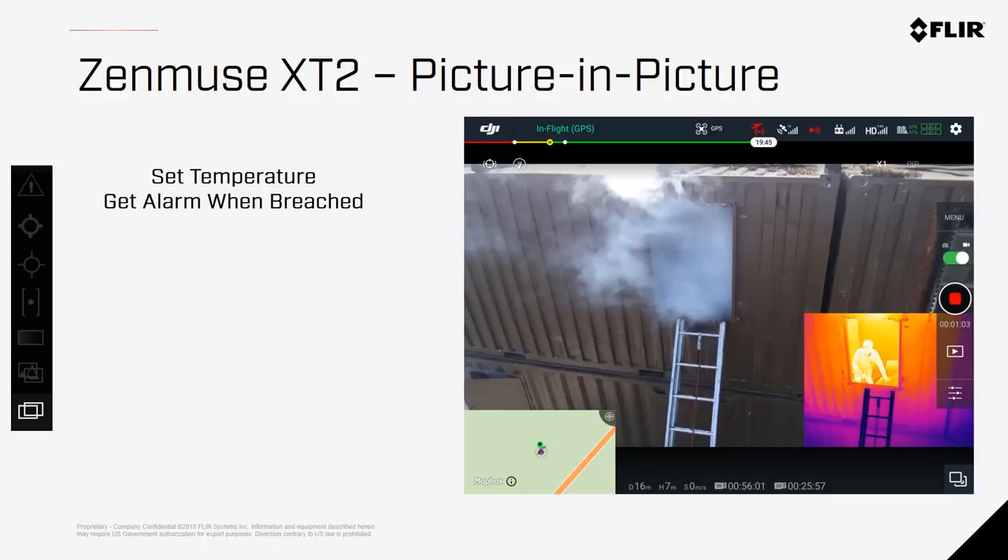Picture-in-Picture mode allows you to view both video streams simultaneously. This can be toggled back and forth, as well as showing the map to make each flight more meaningful and ensure you don't miss a single second of critical data from either sensor.